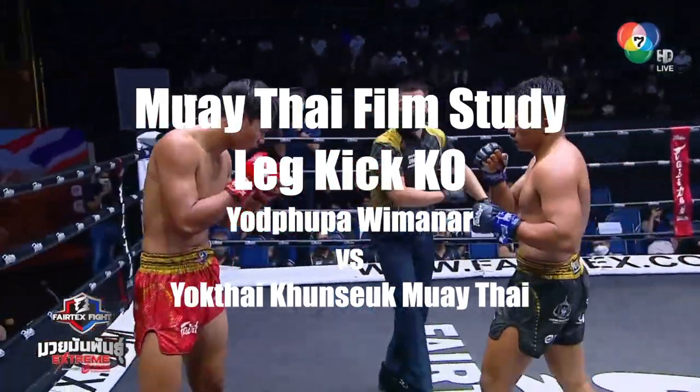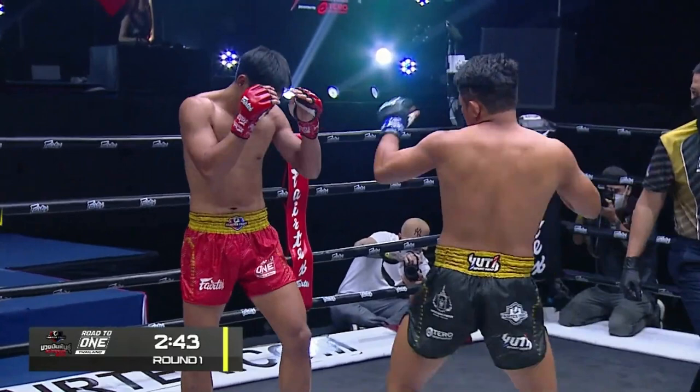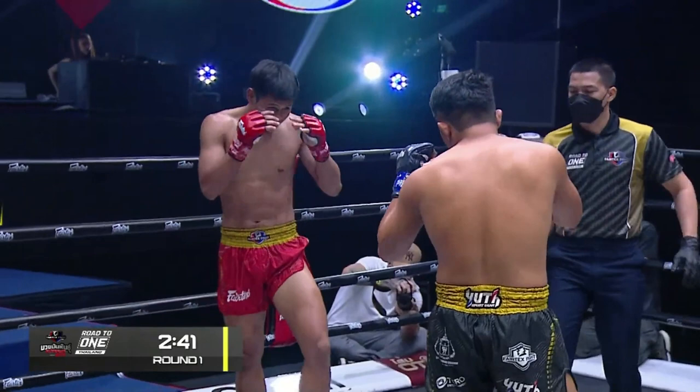We're going to look at the anatomy of a leg kick KO and how it happens, how many times. Let's get right into it. This first one, you can see a very powerful leg kick. We're slowing it down. What really matters here is you can see that leg, the front leg really stiffened up.